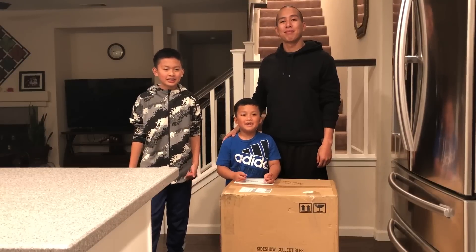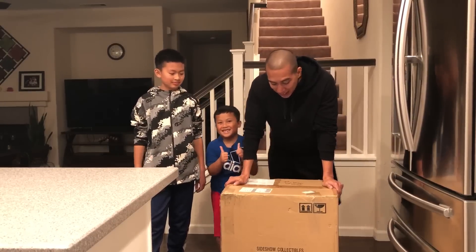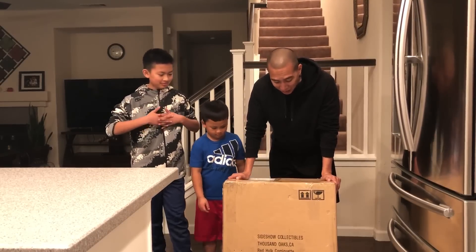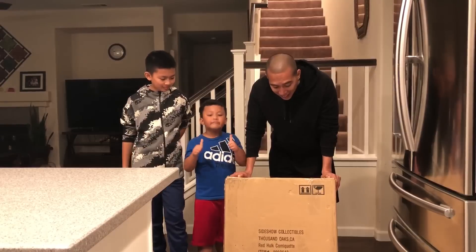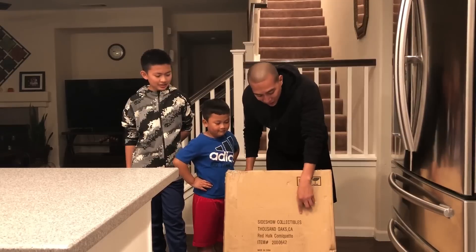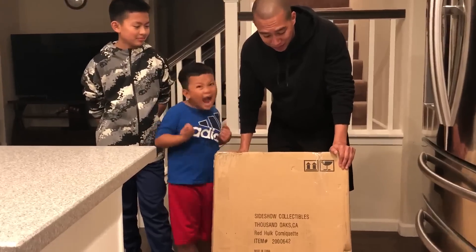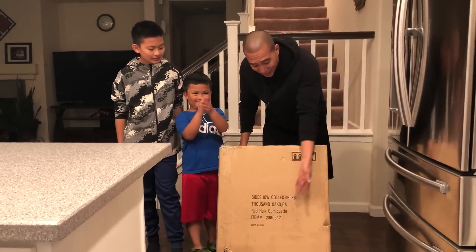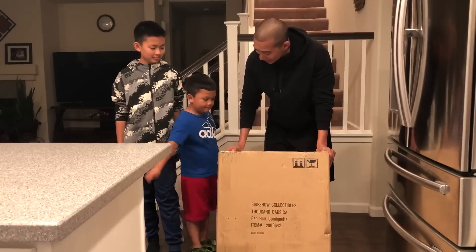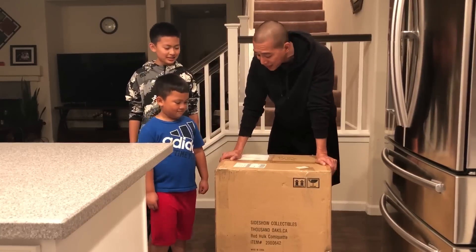What's up guys, welcome to Dub and Dad Gaming! Today we're gonna do something different. As some of you guys know, I have a collection of toys, and today I actually got my first Sideshow Collectibles comic head — it's the Red Hulk. A comic head is basically a statue. You guys can see how big the box is compared to mini Dub here. Let's unbox this and see what's inside!